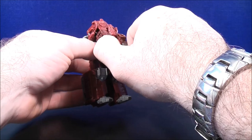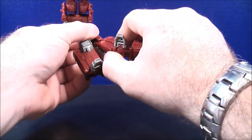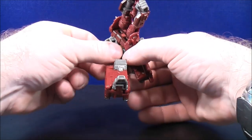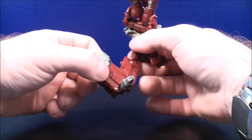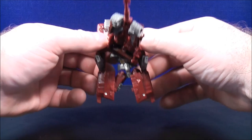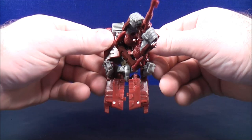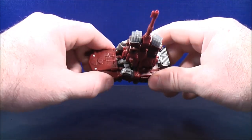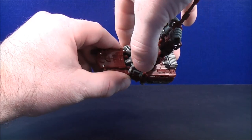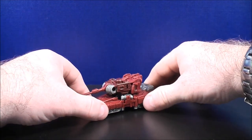Move the turret up out of the way, then bring this down and bring this all the way back up. Do the same thing on the other side — flip this part down and bring this all the way up. Connect this piece, connect this part, and make sure everything's all tabbed in. Then flip the feet inwards on both sides, bring the turret back down, and here you have Legends Warpath back in his tank mode.